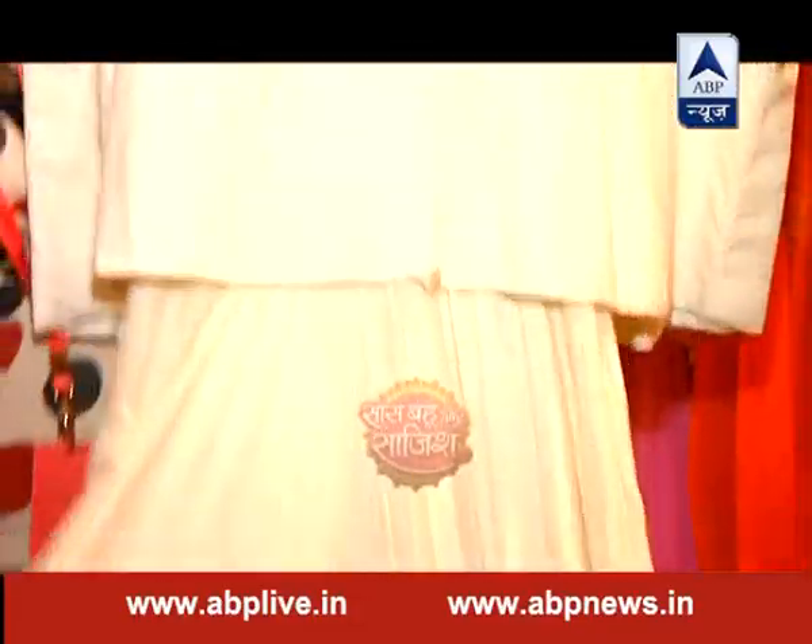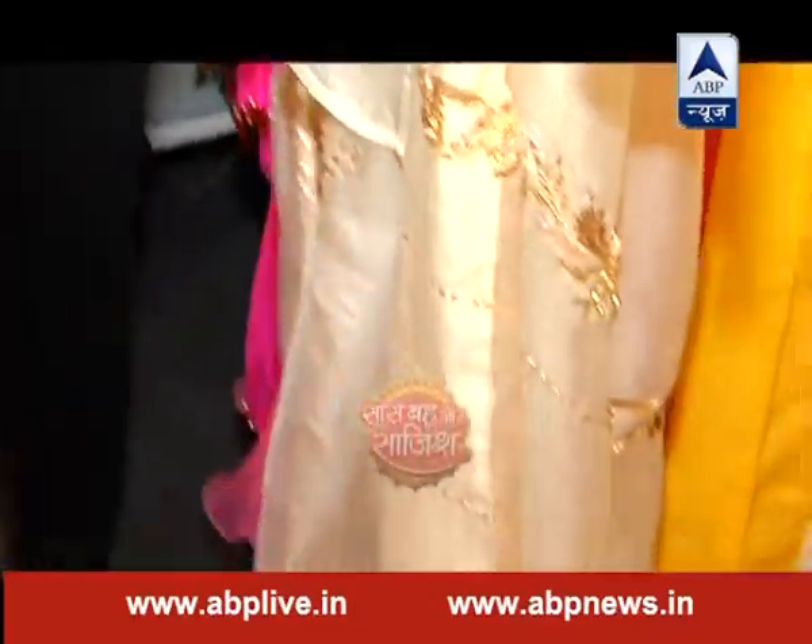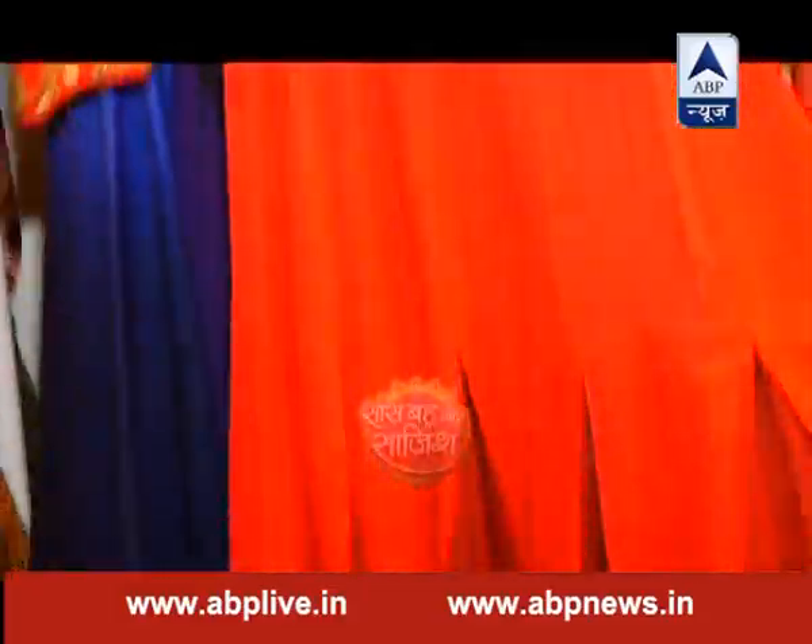चलिए अब आपको दिखाते हैं इस मेले में आपके लिए क्या है खास। अगर आप किसी शादी में जा रही हैं तो क्या आप traditional और हल्के कपड़ों में भी stylish बन सकती हैं?